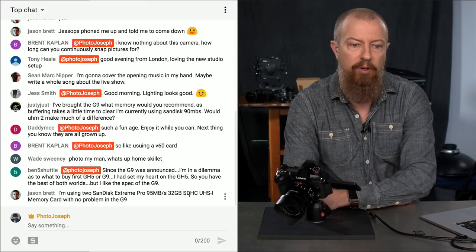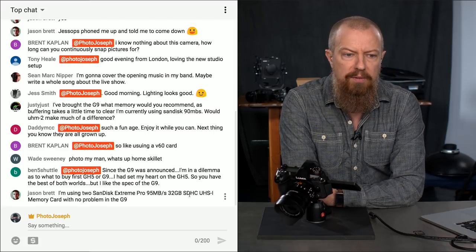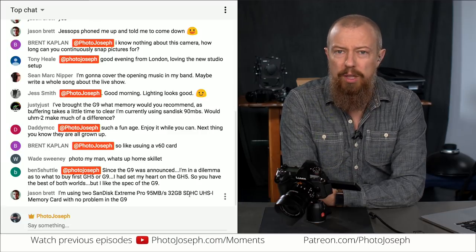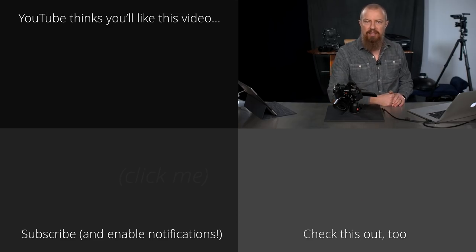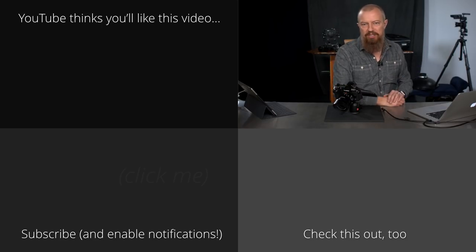We're going to jump into a general Q&A now since I haven't done that in a long time, but first: Ben5Shuttle asks — since the G9 was announced, he's in a dilemma about whether to buy the GH5 or G9 first. He had his heart set on the GH5 for best of both worlds but likes the G9 specs. That's a really great question, and we're going to answer that in the Q&A we're switching to right now. For those watching live, sit tight — for those watching later, click the button to switch over.